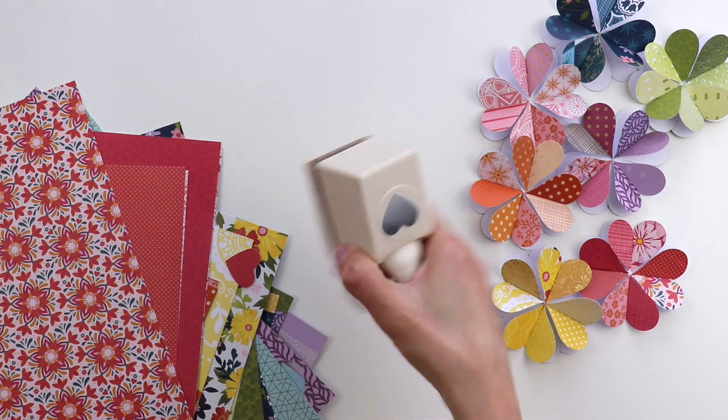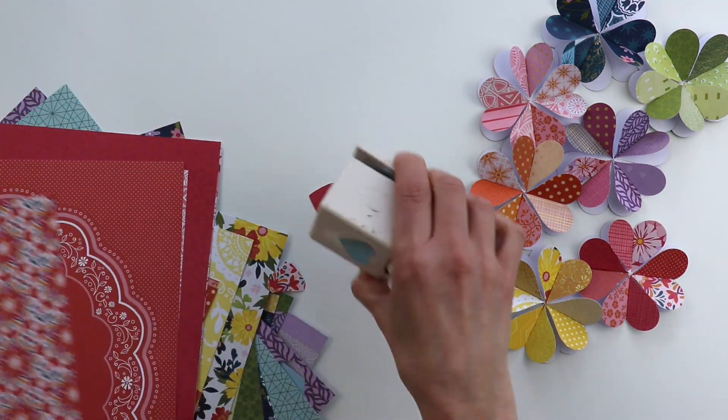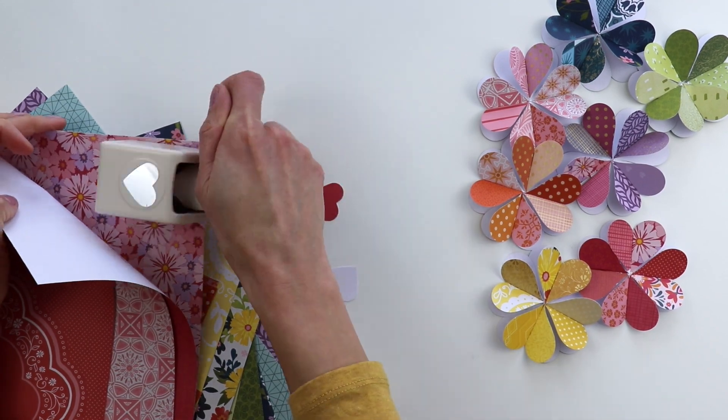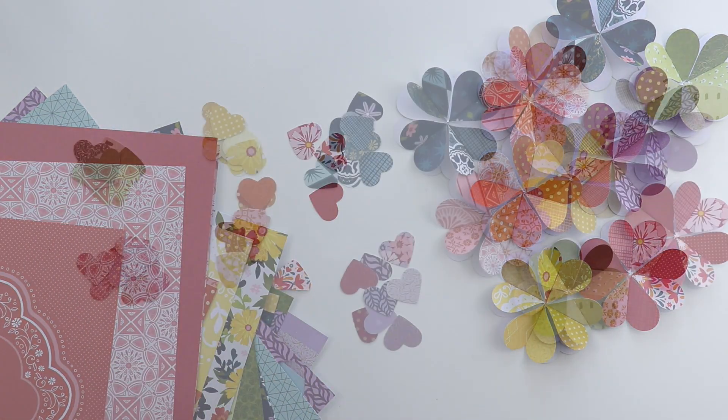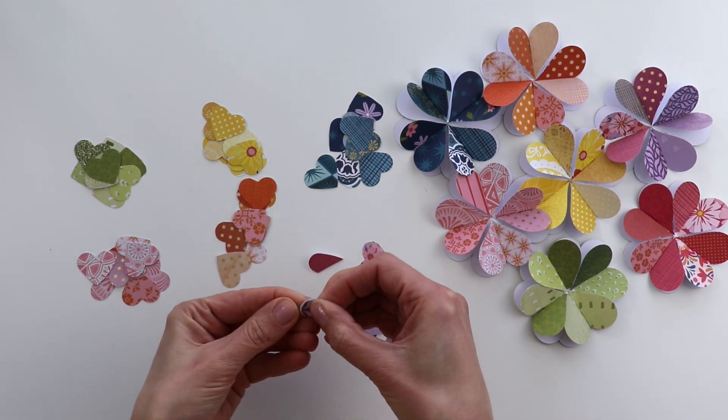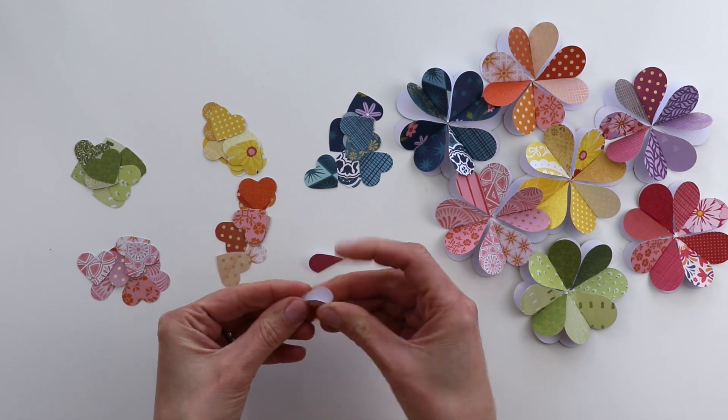They look so pretty all in a wreath-like round circle. I then decided to grab a smaller heart punch and repeat the entire process to create another layer of smaller heart flowers to go in the center of the large ones.